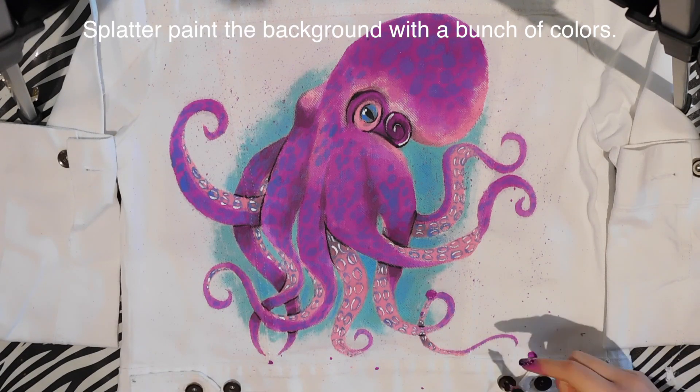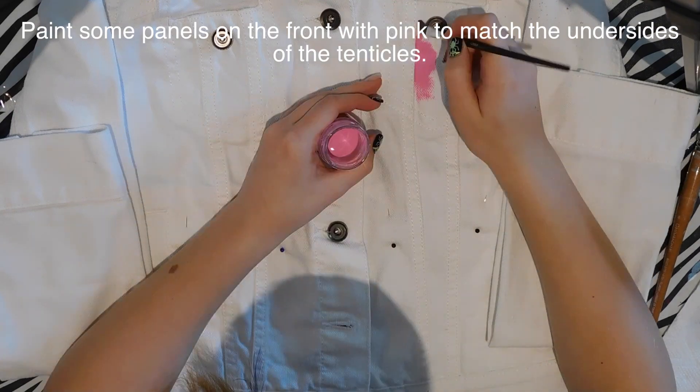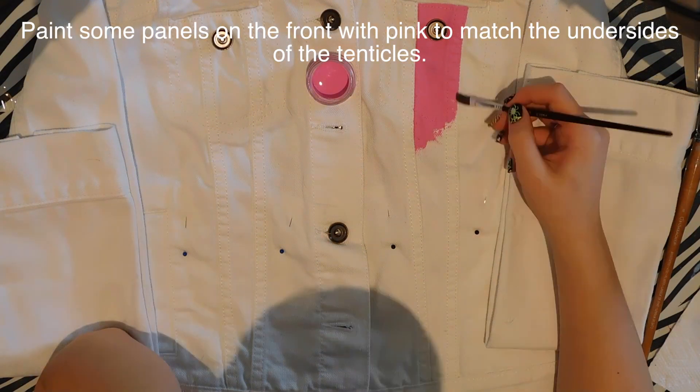You won't want to do the background first and then paint the octopus on top, because it's almost like doing watercolor painting — it doesn't work that way. You can't cover up paint with another color; it just doesn't end very well.